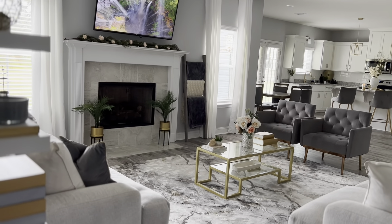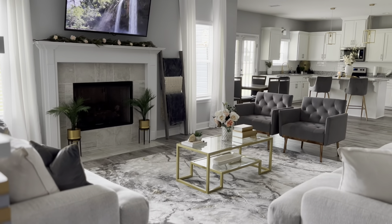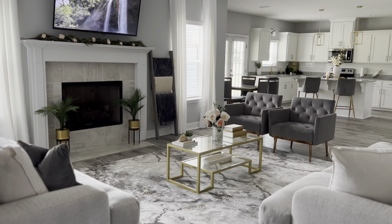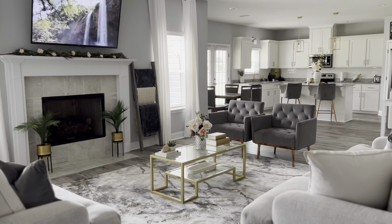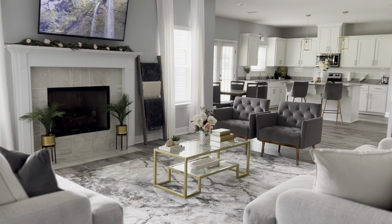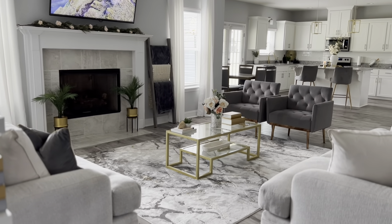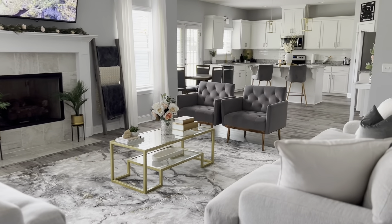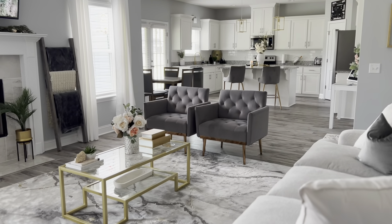Hey you guys, it's Kevia! Welcome back to my channel, or welcome if this is your first time here. I did promise my subscribers a living room tour, so here it is. I still have some decorating to do, but I wanted to show you what I've done with this space so far. I'll give you a pan first and then I'll tell you where I got most of the items from.